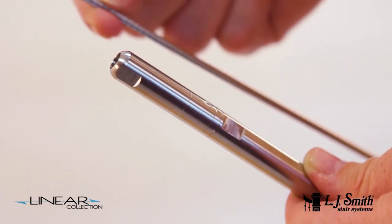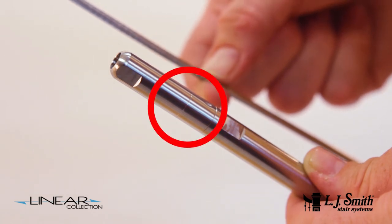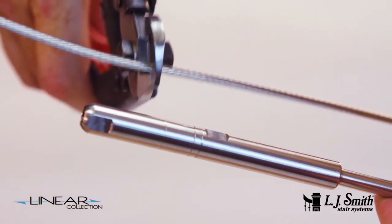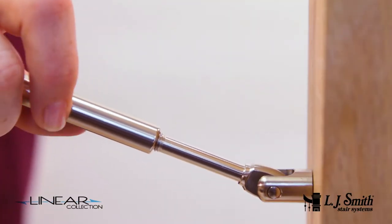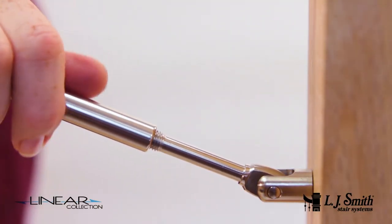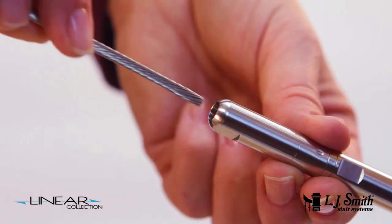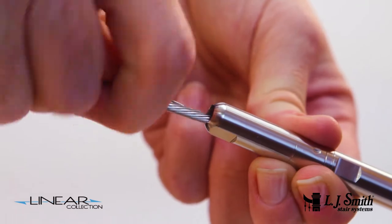At the opposite end of the run, mark the cable at the score mark on the female threaded portion of the rake tensioner fitting. Cut the cable at this mark. Loosen the female threaded portion so that approximately 5 or 6 threads are showing on the male portion of the fitting, and insert the cable end into the fitting.